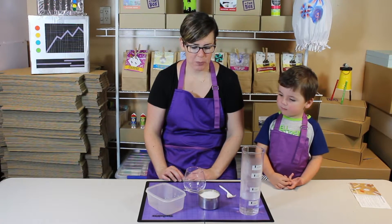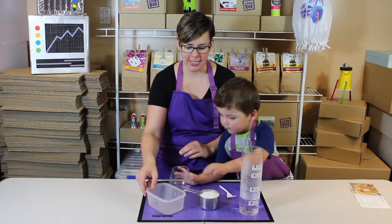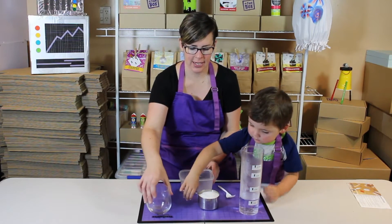The first thing we do is we put the Epsom salts into the mixing container. Mitch is going to help me with that.